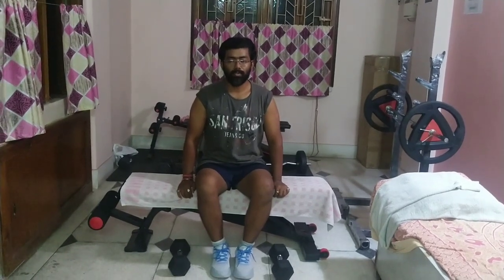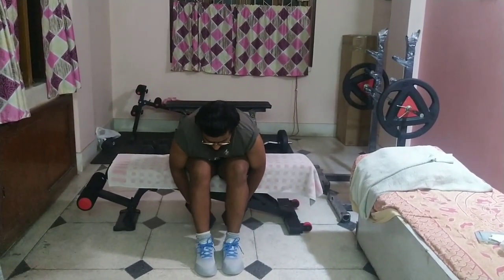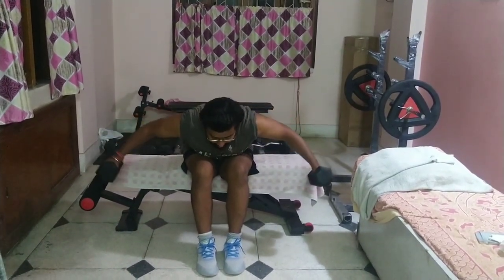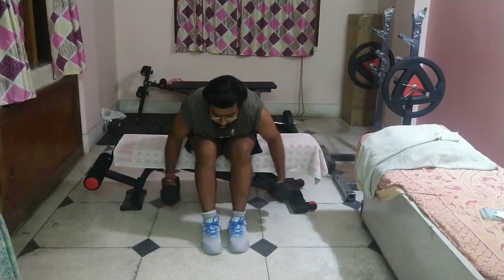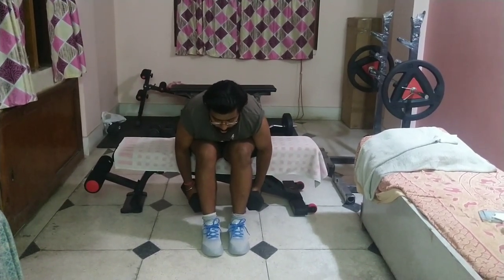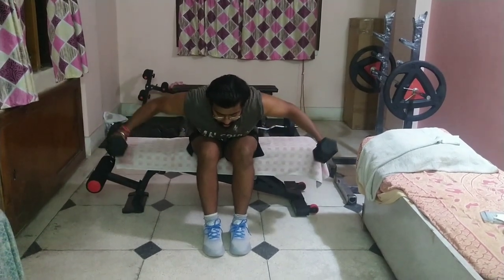The last exercise we are going to perform will be for the posterior or rear deltoids: the seated bent-over dumbbell lateral raise. Sit at the edge of the bench and slightly move your legs forward to create room for the dumbbells to pass beneath. Hold the dumbbells and raise them slowly up, then bring them down. Make sure the body does not swing — weights and body should be moved in a controlled manner, very slowly.